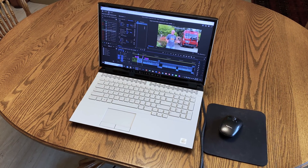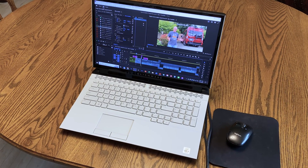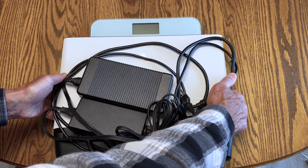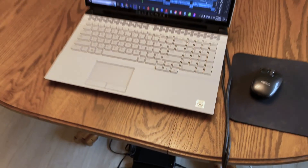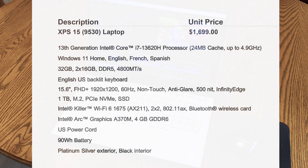This Alienware Area 51 laptop has worked perfectly well for me for the last four and a half years for editing 4K videos and all other computer tasks. But it is much too heavy to travel — it weighs 14.5 pounds with the two required AC charger adapters. I need something lighter for travel, so that's why I ordered a Dell XPS laptop configured to edit 4K videos.